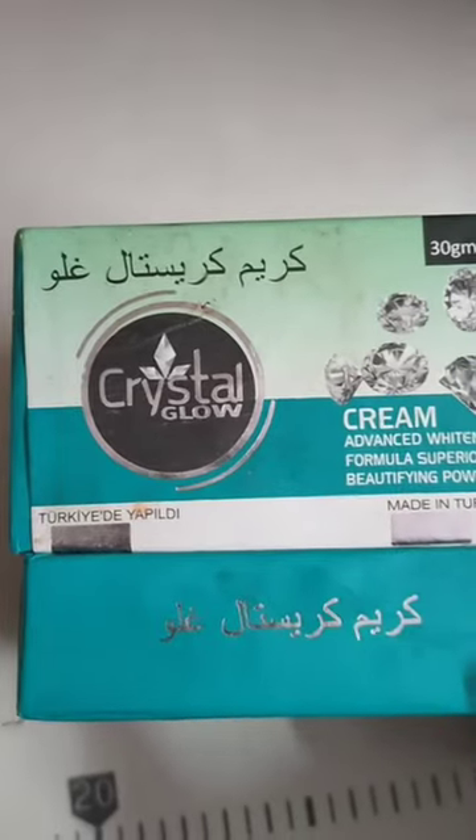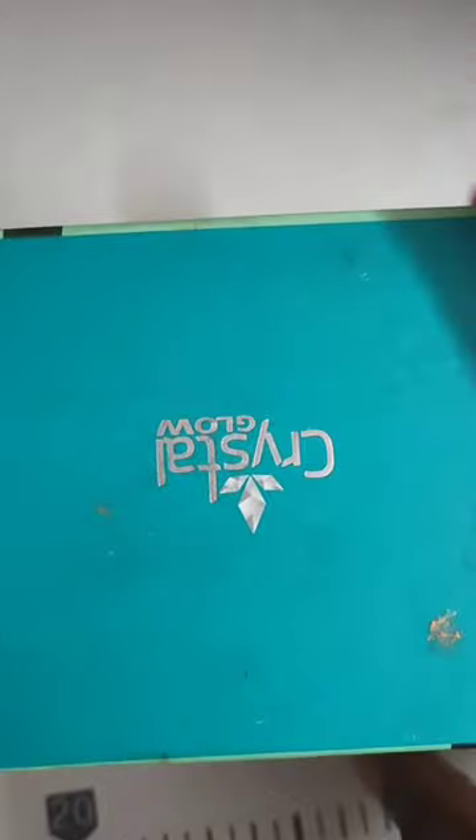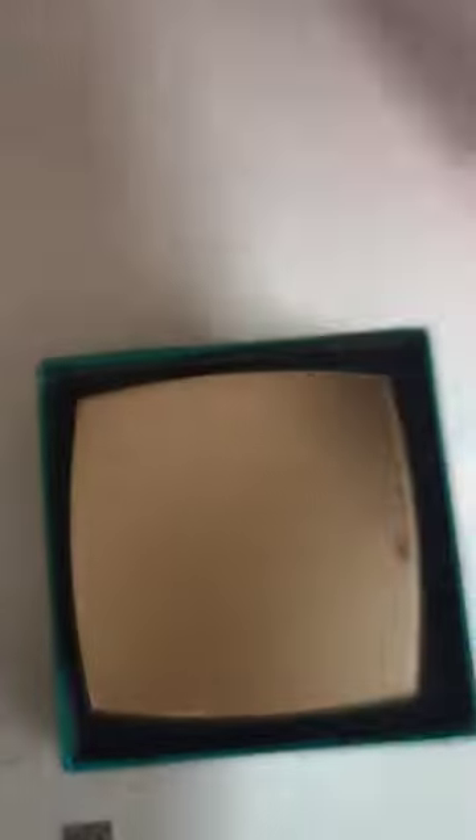Hi, welcome back to my channel. You are also getting a review of Crystal Glow Cream. I have been using this product and I will be using this product as well.